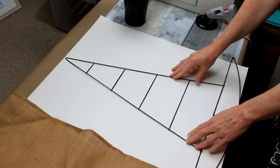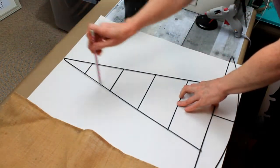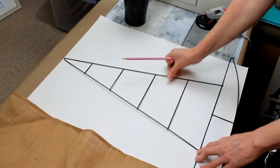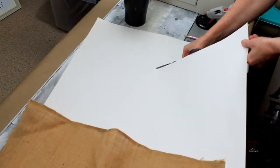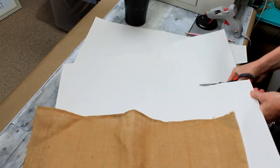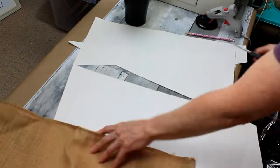I'm going to take a Dollar Tree witch hat form and a piece of white board from Dollar Tree. I'm going to trace out the cone top part and cut that out. I want to get some structure to this thrifted piece of burlap scrap, and I don't want you to be able to see through it, so this is going to make it opaque.